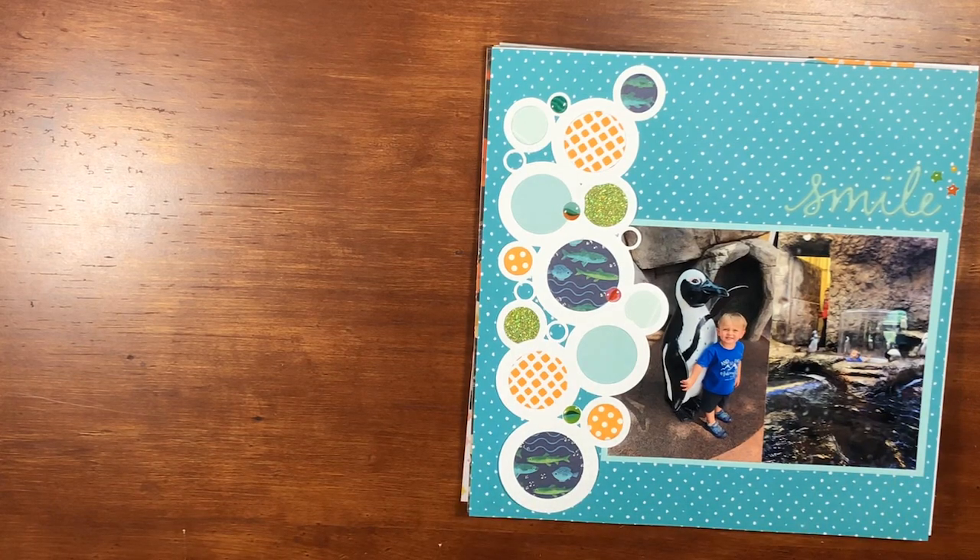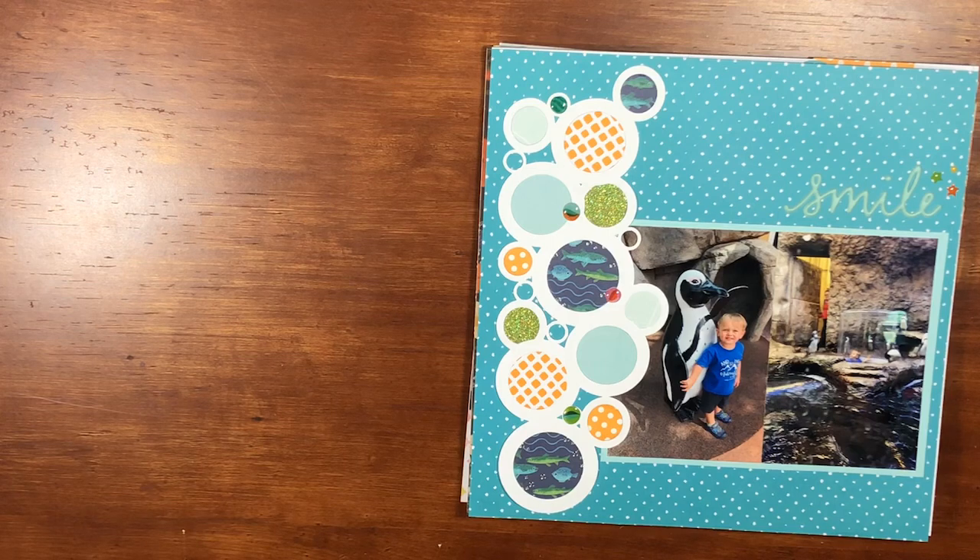Hey everyone, welcome back! It's Melanie, your She Shed Scrapper. Today I am here with part two of my September layout share. A lot of these do have process videos up on my channel, so make sure you check those out. I'll let you know which ones have process videos, but there are a couple that I did without videotaping.